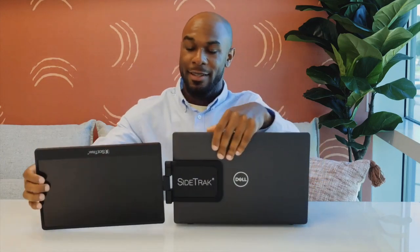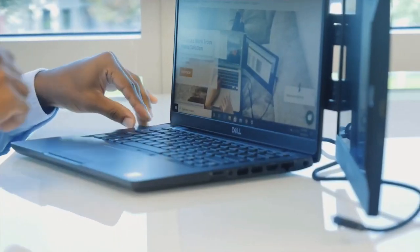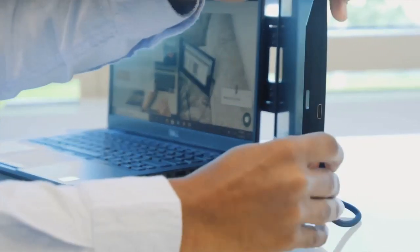Then open your laptop, rotate your screen, and flip the screen. Next, plug in the USB-C to USB-C cord — but that's if you have a USB-C port. Otherwise, you need to plug in both the mini HDMI and the USB cord, and now you're ready to work on the go.